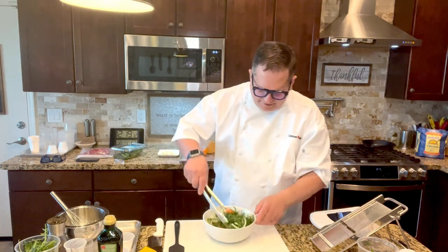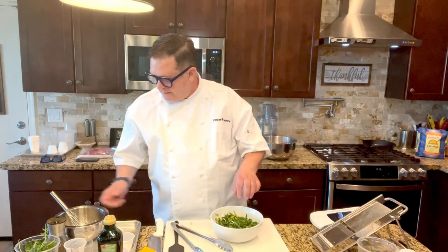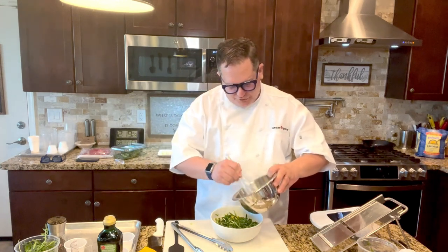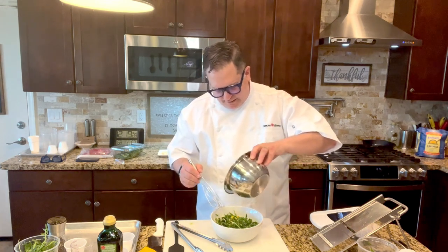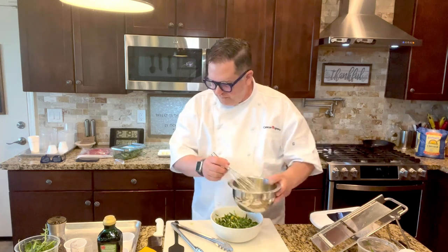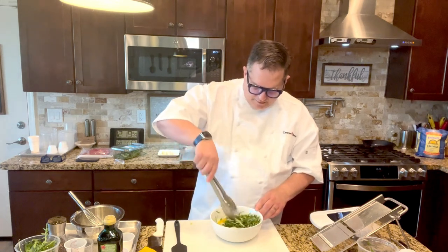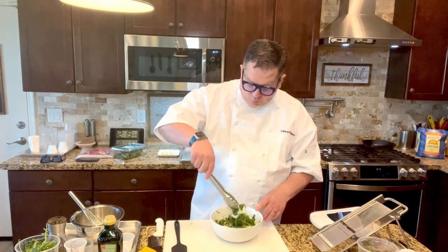Now we're going to add, at the last minute, a little bit of that vinaigrette into this salad. You don't want to overpower this beautiful salad with too much vinaigrette, so we're just going to add a little bit — probably about three or four tablespoons. This is enough salad for two people.